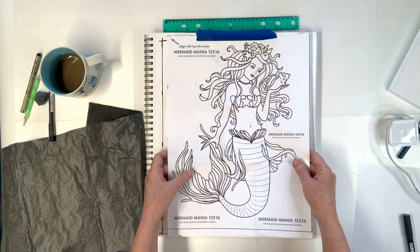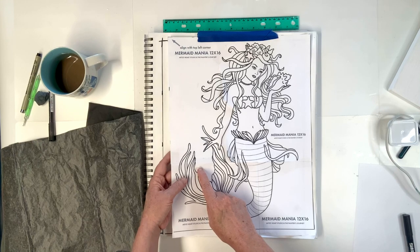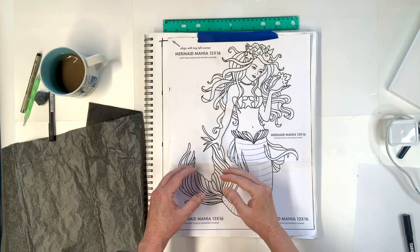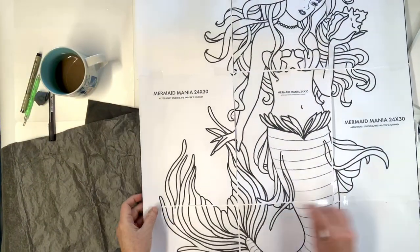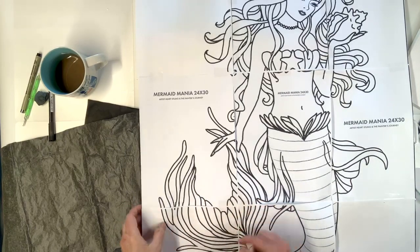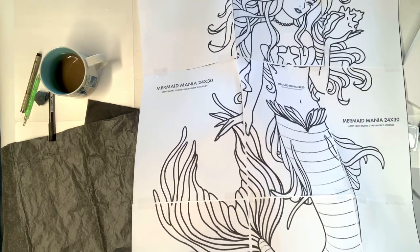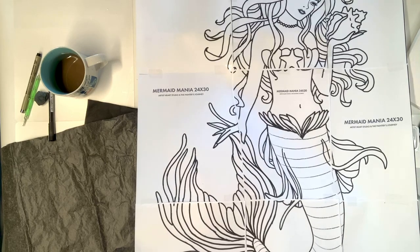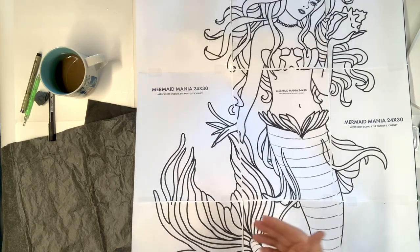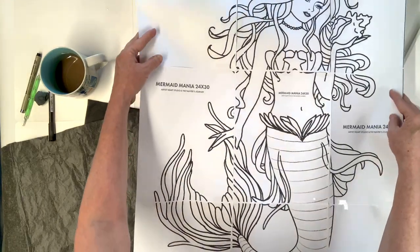Trim it out as best you can. What I want to point out is that if you trim it and then put it right against the one next to it, it won't line up — you have to leave it spaced a little bit. The image goes right up to the very edge, and sometimes when you print it, it won't show up and there'll be a white line. But you should still butt up the edges of the papers with each other and the lines will line up.